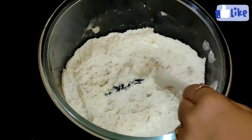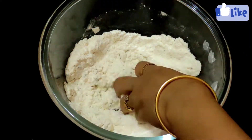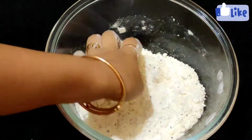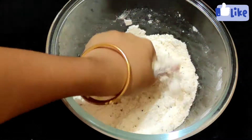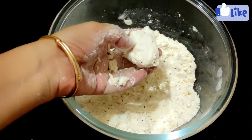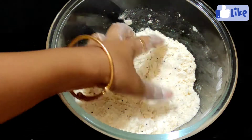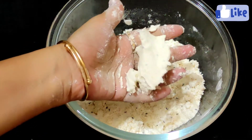Mix it very well. If you don't like baking, it will be very good. Mix it very well so it will be very good.